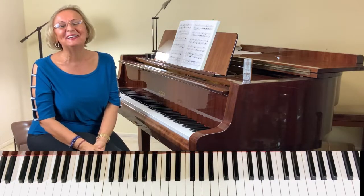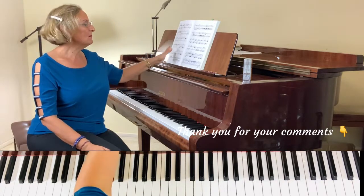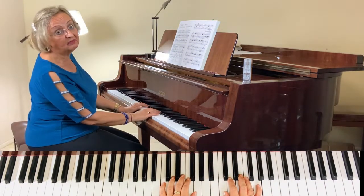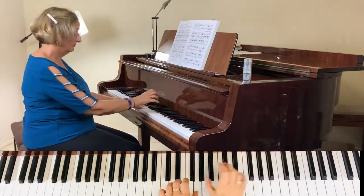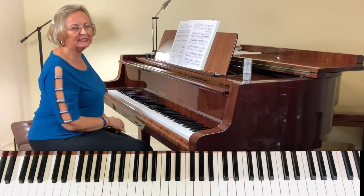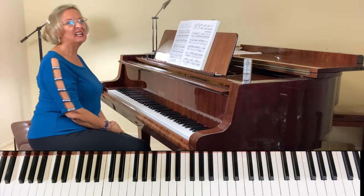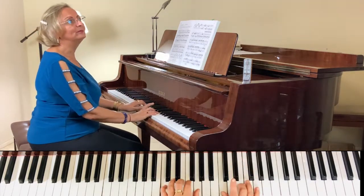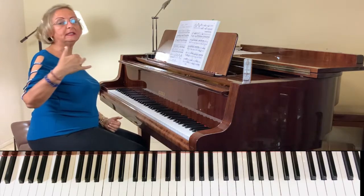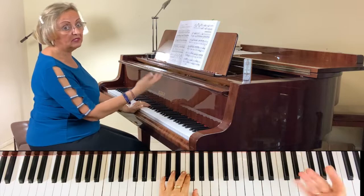Thank you so much for watching. Some people play this sonata much faster, or even faster than that. I think playing it too fast isn't cute — even if you have the ability. But too slow isn't good either. I think it's nice if you can't sustain it from beginning to end at top speed; something in the middle is ideal.